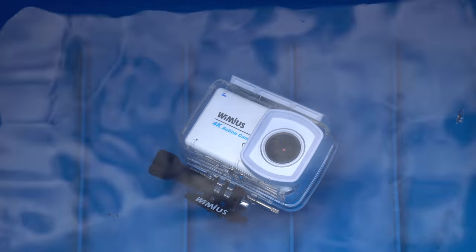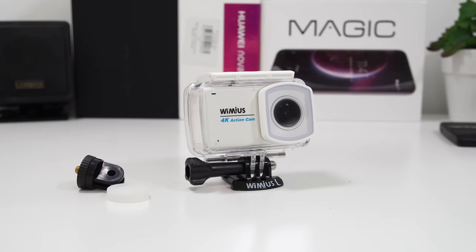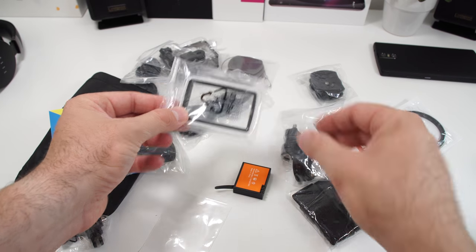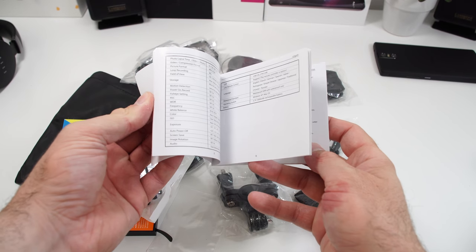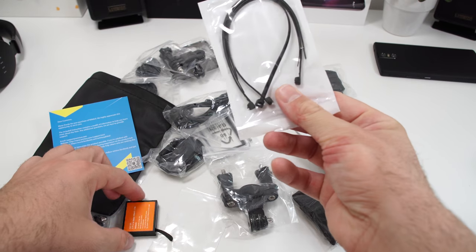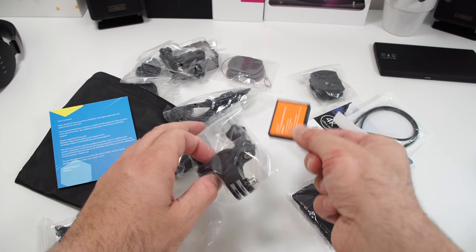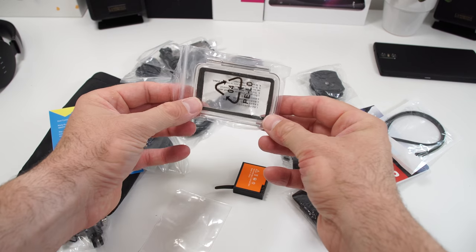The back of the waterproof case can also be replaced with another one that allows you to access the touchscreen functions on the camera, which could be useful if you're planning to take this diving. Moving back to the box, you'll also find the user manual, which is in a whole bunch of languages with pictures and instructions — useful if this is your first action camera. Aside from that, you'll find a second 1000mAh battery.